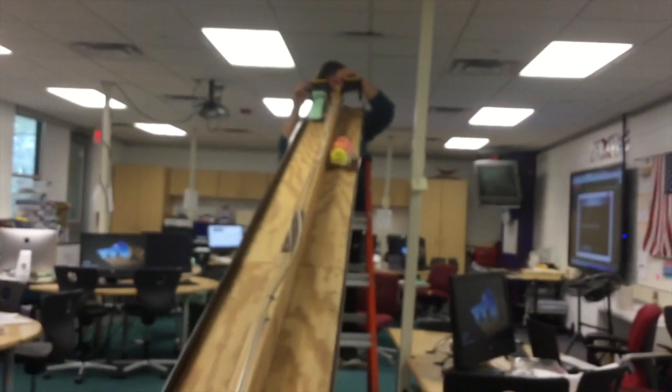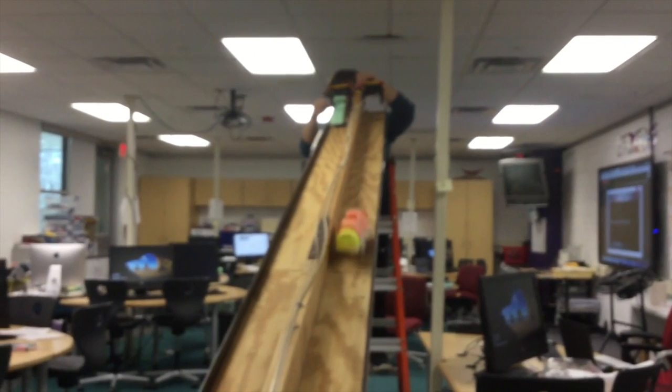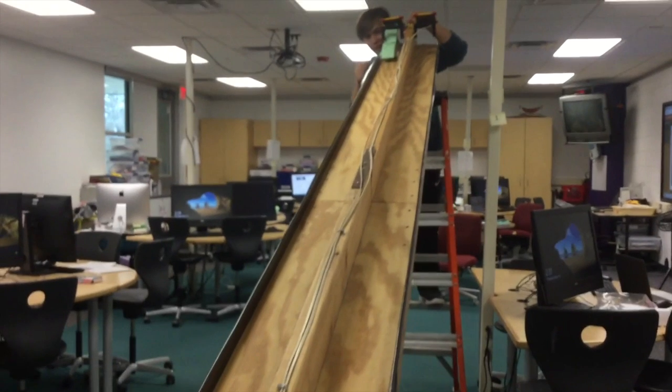After our additions we still weren't able to get the car to go down with the egg inside, so we had to fix it and make it more stable.